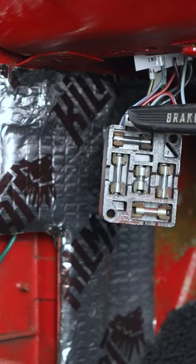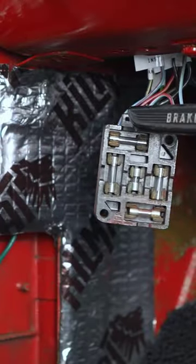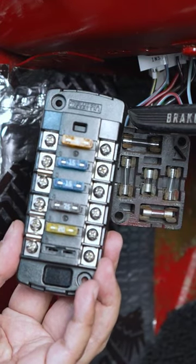What we're going to do today is remove this existing glass fuse block and replace it with one of these. This block right here is only like $32 on Amazon and it works great.